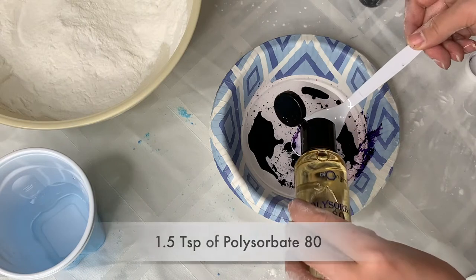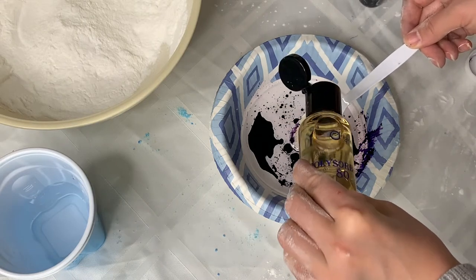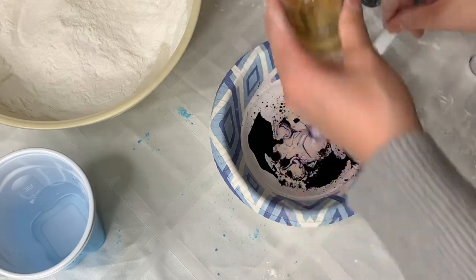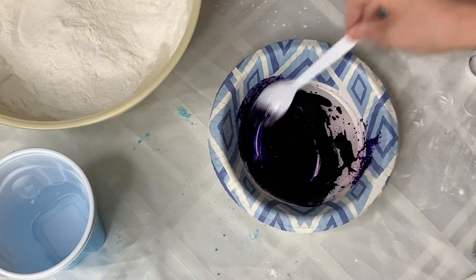The next thing that you're going to add is optional — it's called polysorbate 80. What this does is it's an emulsifier for your oils and water. You can see here that everything kind of blends together perfectly once I add this ingredient.